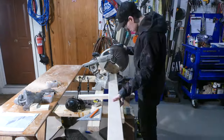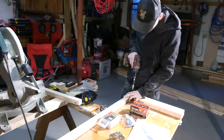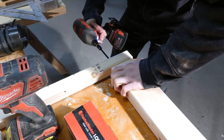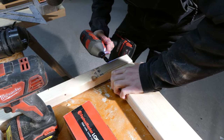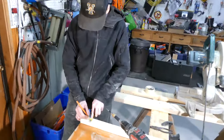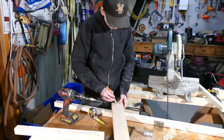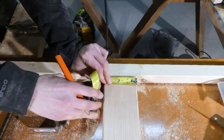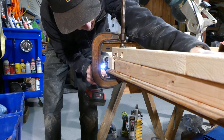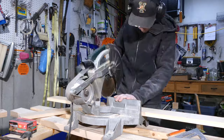I cut and mounted the two by four legs to a two by two runner. For a 75-inch long bed I am using three legs with two four-inch lag bolts countersunk into each leg. These lag bolts are what hold houses together, so I think they'll hold the bed together just fine.